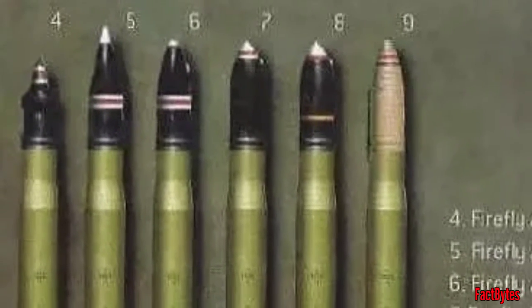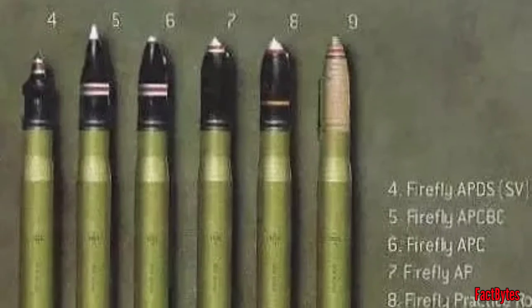A good HE shell for the gun only became available in late 1944, and even then it was not as potent as the standard Sherman 75mm HE shell.